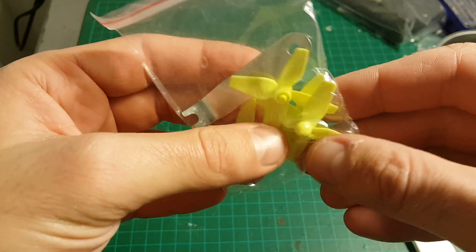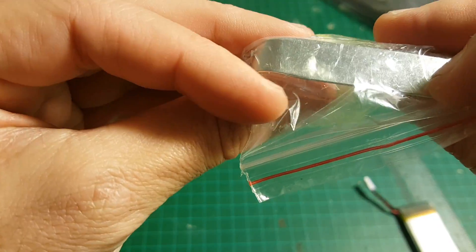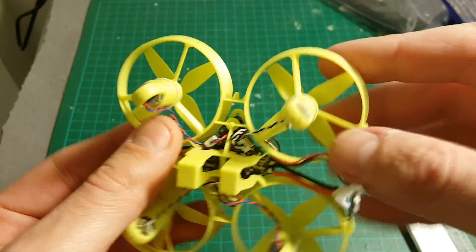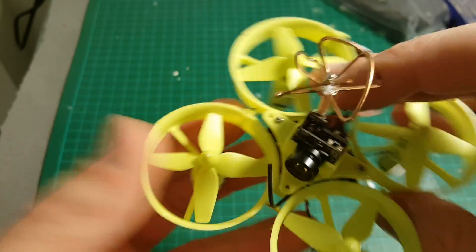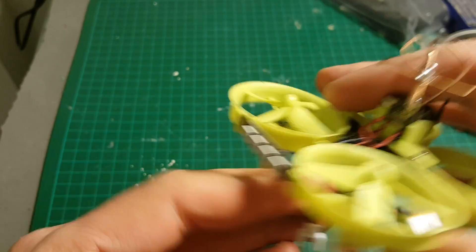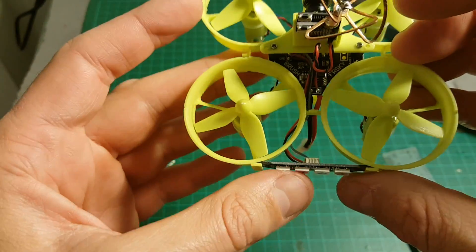You're also getting one set of propellers and a propeller extractor tool. The body is 3D printed. The board has a built-in FRSky receiver inside — this is the antenna of the receiver. You also have a lead strip on the back.